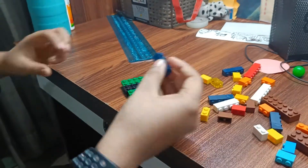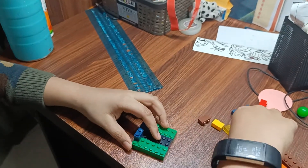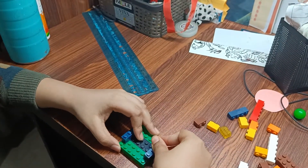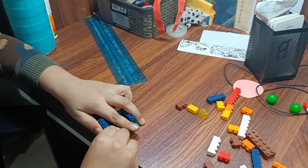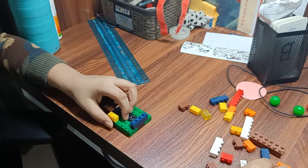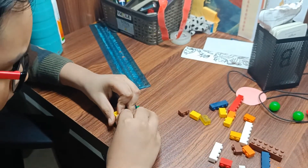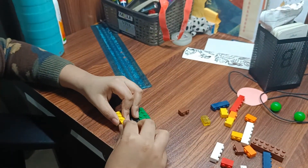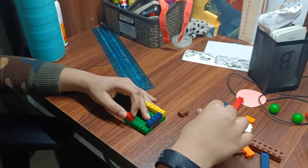Now take this four-one and put it here like this. Similar with the other side. Now you have to put these two bricks here like this, so they will go here like this, and in the similar way on the other side.